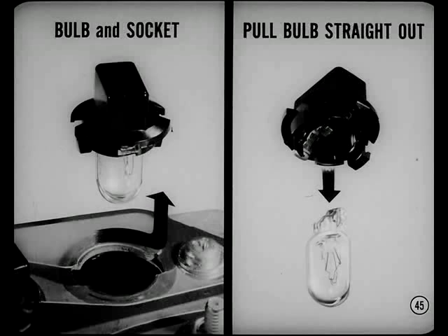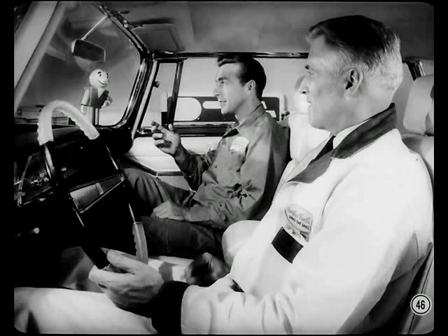The Imperial instrument cluster is illuminated by new wedge-shaped bulbs. To remove them, first remove the bulb and socket from the panel, then pull the bulbs straight out of the socket. The standard-sized Dodge also has these wedge-shaped bulbs — don't forget that.